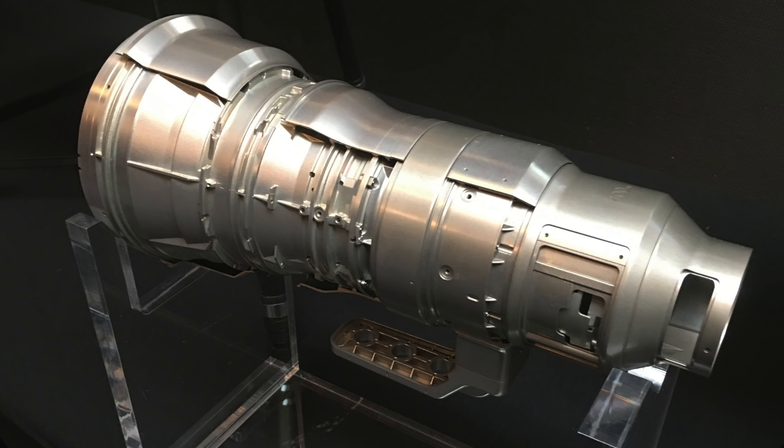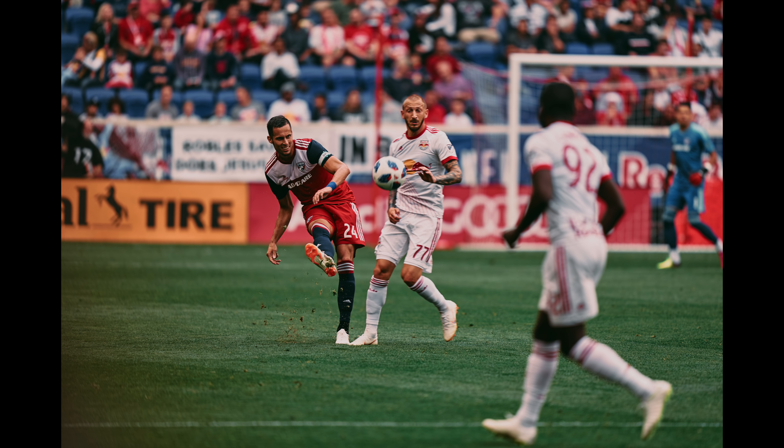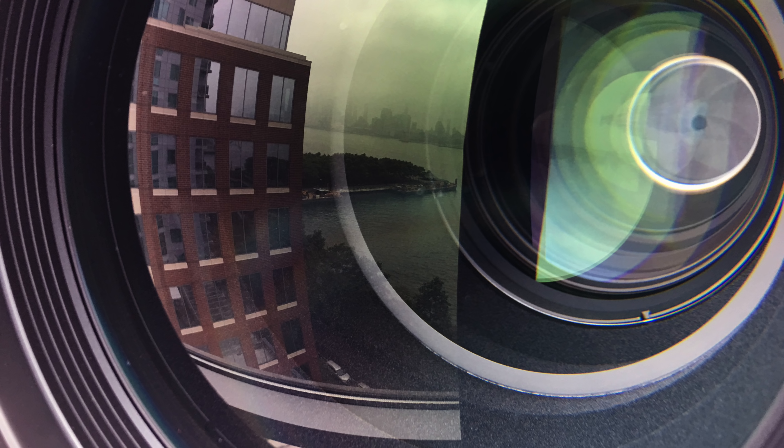The Sony FE 400mm f/2.8 GM telephoto lens is now the 29th lens in Sony's lineup. But more importantly, it represents a culmination of the direction that Sony has been moving in, not only in terms of optics but mechanics and autofocus. Designing a lens this long that fully supports the Sony A9's 20 frames per second drive speed makes this one of the most advanced telephoto lenses produced from any company. The drive speed of the A9 demands a completely new approach to lens design, supporting an entirely new technology in high-speed photography for sports and wildlife.